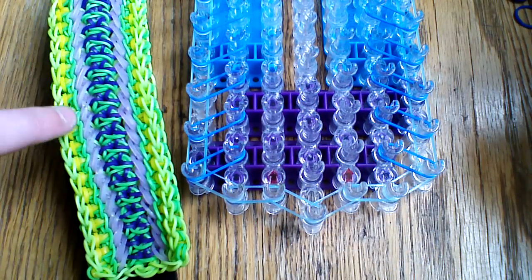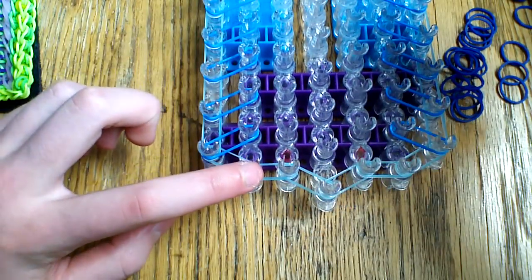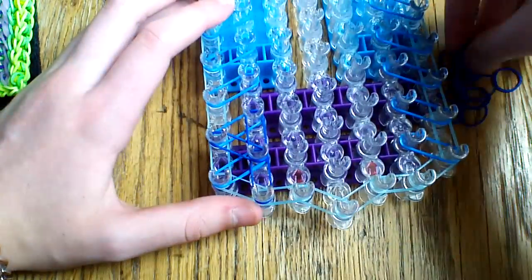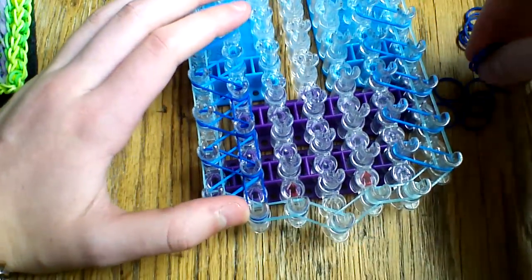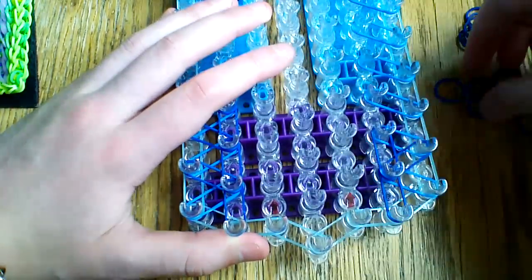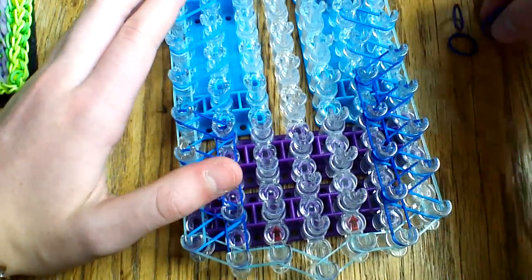Next thing we're going to be doing is placing the lime green bands that are on the outside here — and I'm going to be using navy blue for this. First thing you're going to do is start on the first peg on the second pin, go straight forward, then go up and out to the outside. Again, going straight forward, and then up and out to the outside. Then straight forward, out to the border. Same thing on the sixth pin — go straight forward and then out to the border. You're just going to do this all the way down until you reach the end of the loom. I'm going to go ahead and do the rest of this so you can follow along.